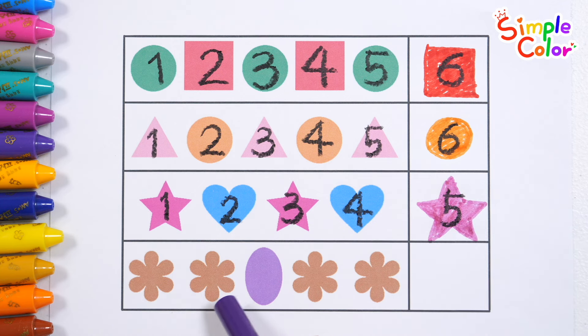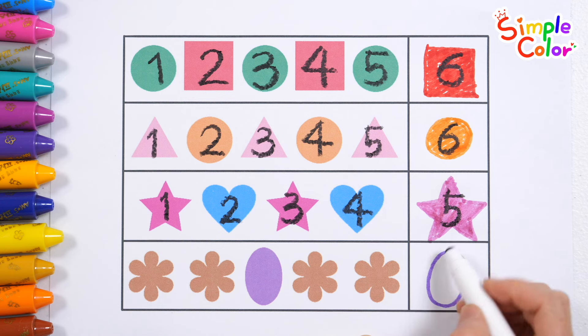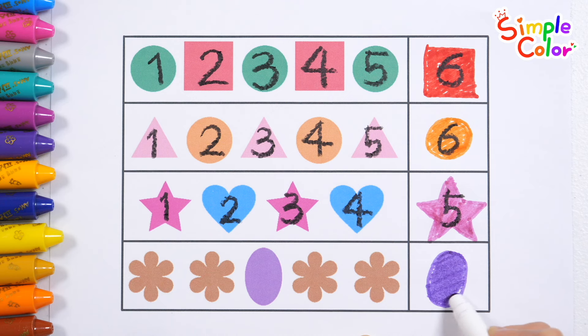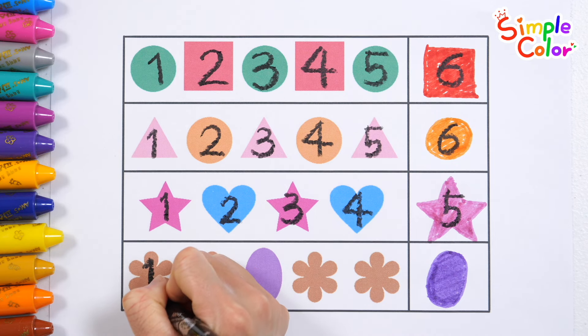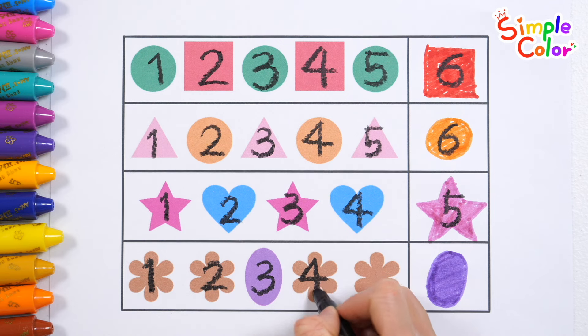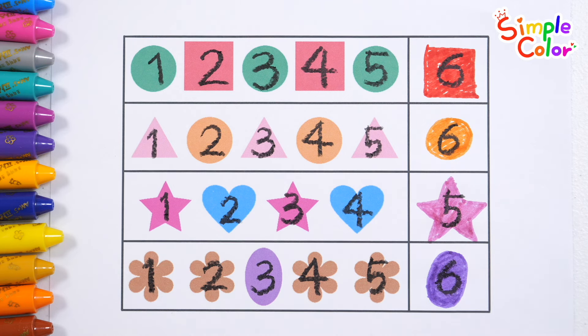Flower. Flower. Flower. Oval. Flower. Flower. Flower. Let's draw an appropriate shape in the blank space. That's right! Good job! Let's write the numbers on the shapes and check how many there are in total. 1, 2, 3, 4, 5, 6. Great job!